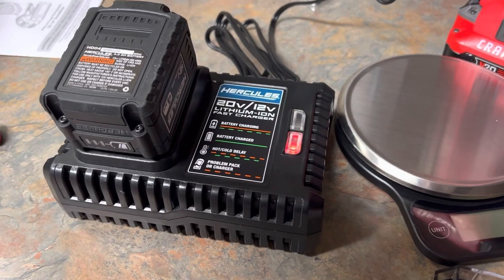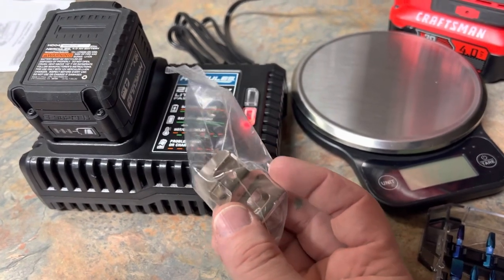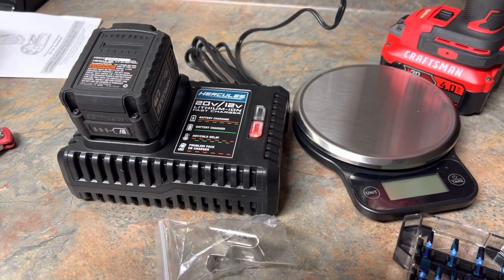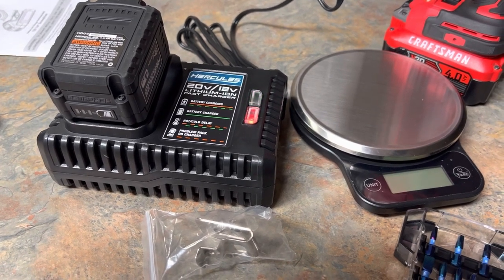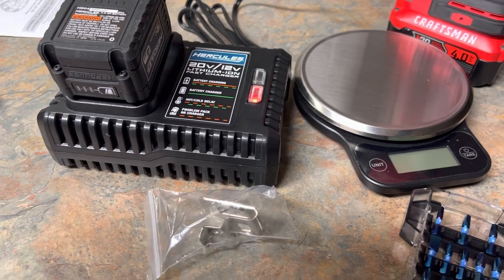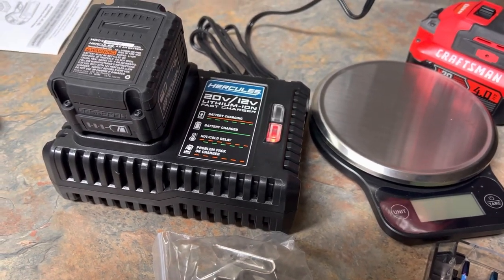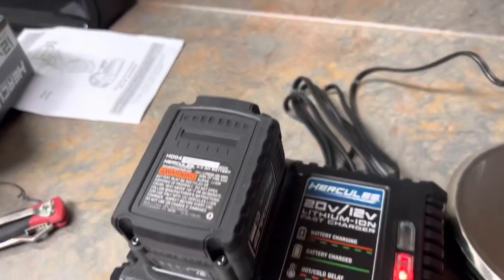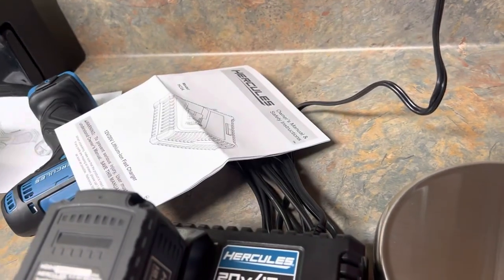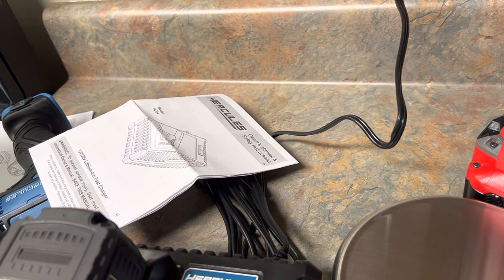I guess that's everything. Oh — it comes with a belt clip. I'm also curious about the quarter inch impact in the 12 volt Hercules line. I may pick it up since I already have the battery and charger. I think it's about $59.99. Anyway, that was it — just trying out my compact screwdriver that they call the compact screwdriver. It ain't worthless either. Until next time.